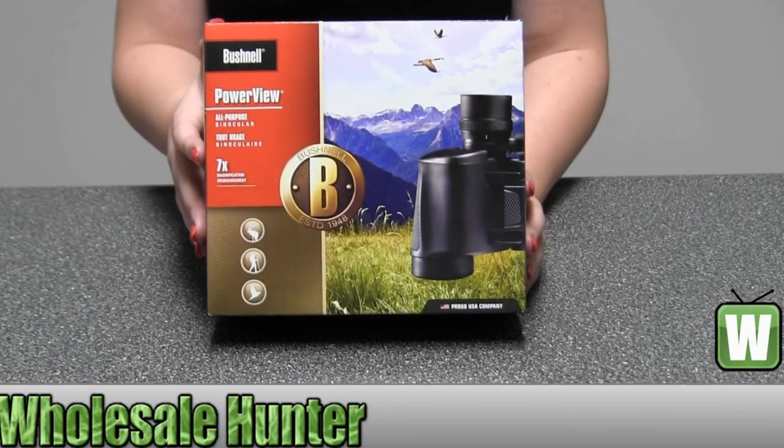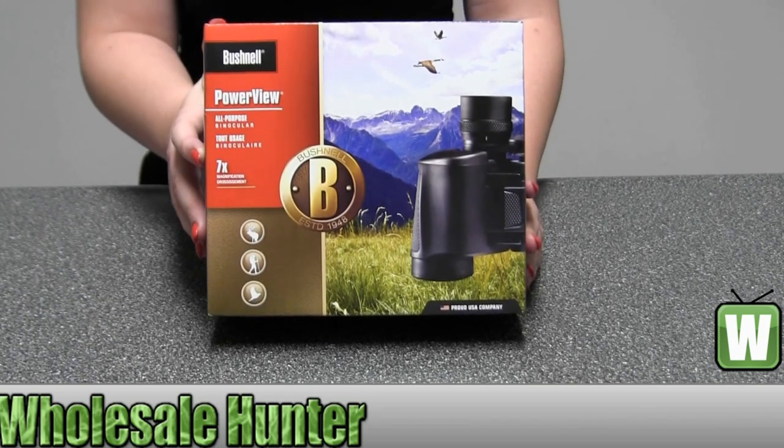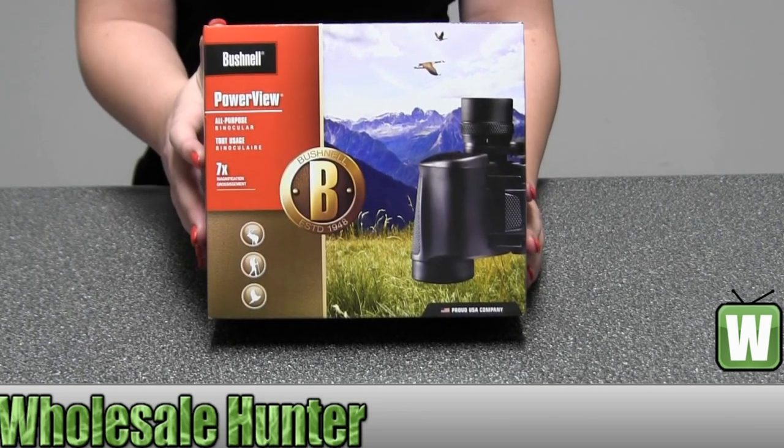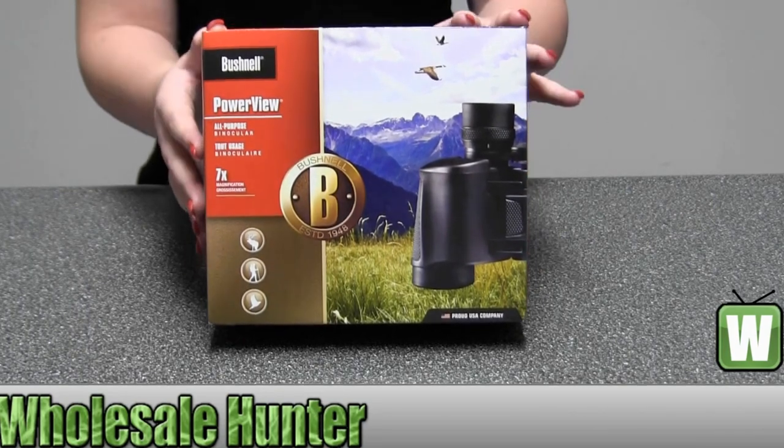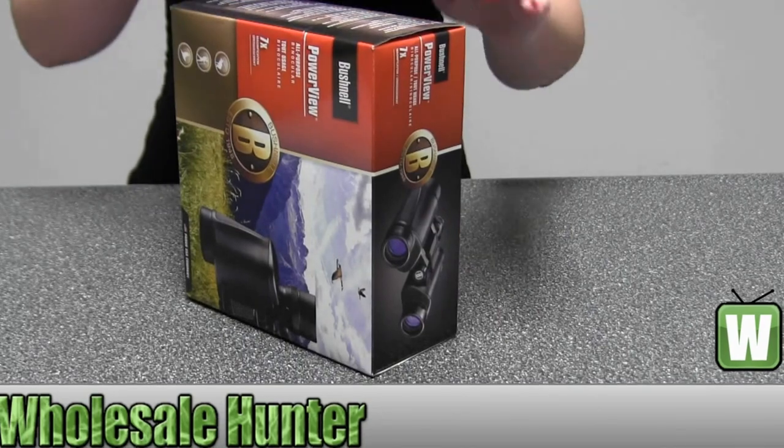Hello, this is an unboxing video. The manufacturer number is 137307. It's made by Bushnell. This is your PowerView 7x35mm Poro Prism binoculars in black. I'm going to take it out and unbox it with you so you can get a closer look at it.